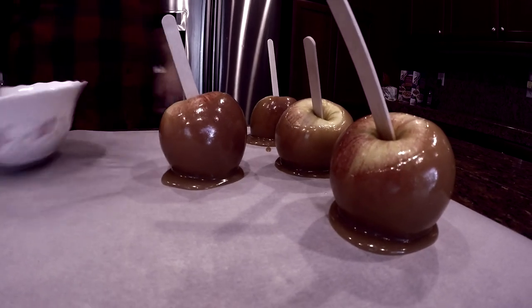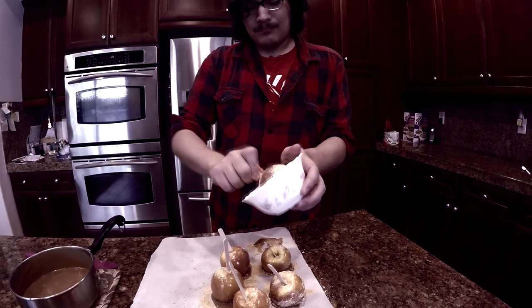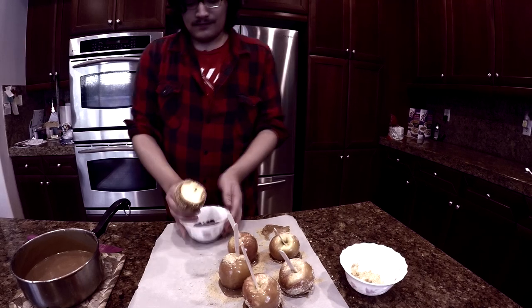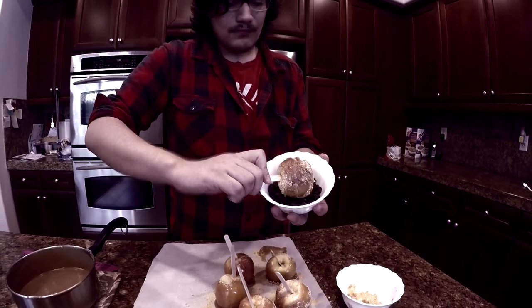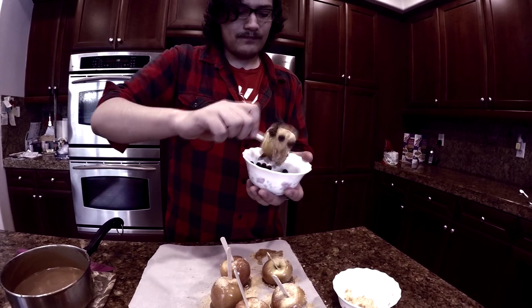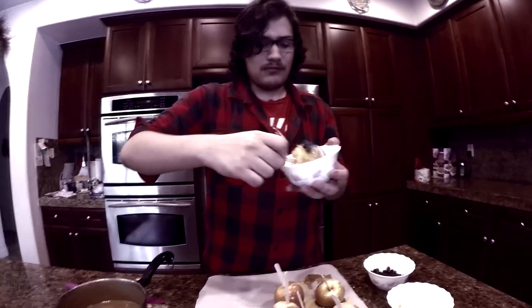Next, we're going to roll them in stuff. Dip your apple into graham crackers counterclockwise. Next, dip your sticky apple into some chocolate chips while whispering 'Fortuna Major,' which is Harry Potter for some. Next, stick your sticky apple into some magical blue sprinkles to give you those extra MP points — that stands for magic points.